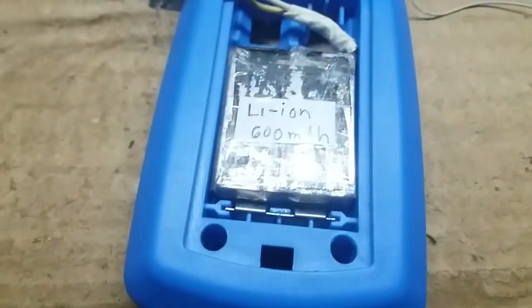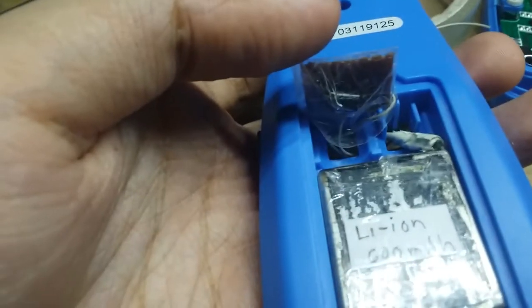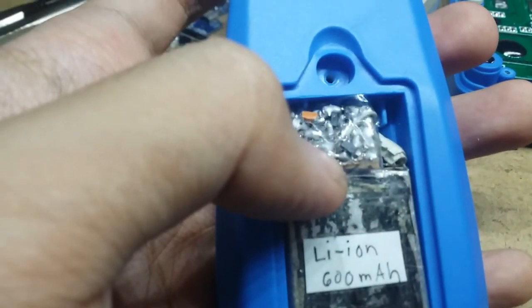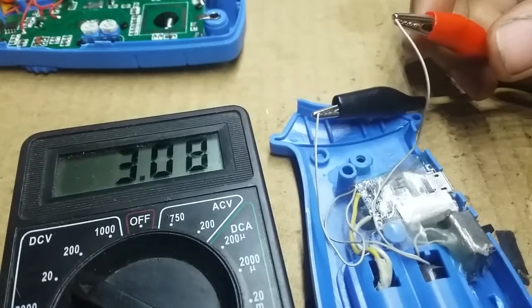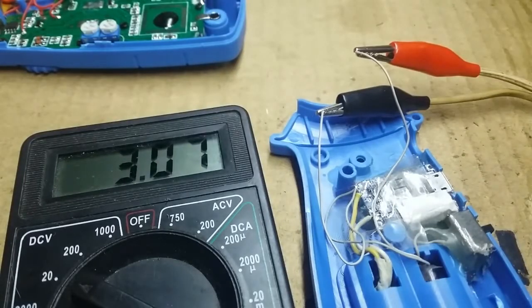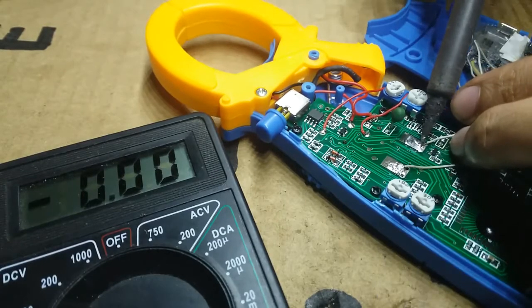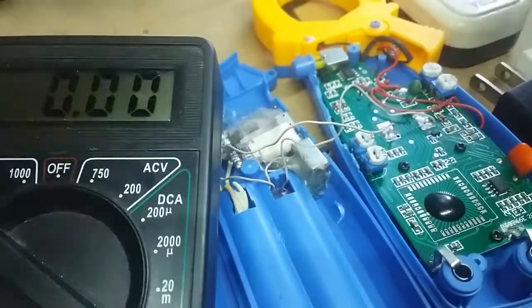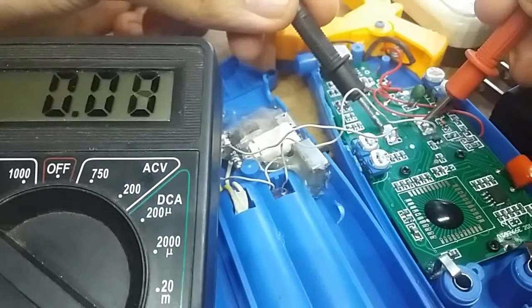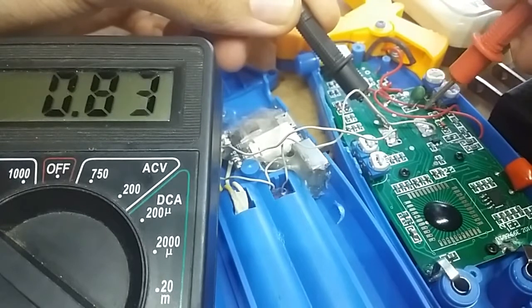I connect the battery's positive to B-plus and negative to B-minus, and place the homemade LDO here. Let's test it — we still see 3 volts. Then I finally connect it to the multimeter, and just like that, the multimeter works without any problems. When powered on, the voltage still remains at 3 volts, so it's indeed regulated.